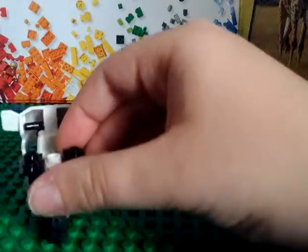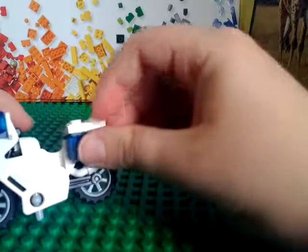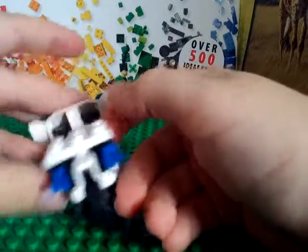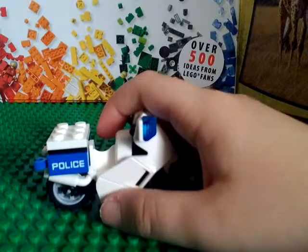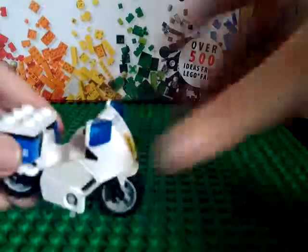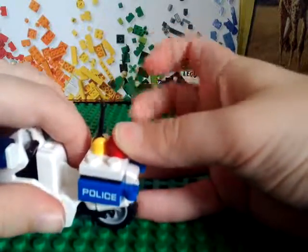Next you can take a three-by-two and put that on right there, and two of these two-by-one holder pieces — put them on like that right there and that right there. Now you can take two two-by-one police tiles, put them on like that, and this joystick piece — put that on right there.